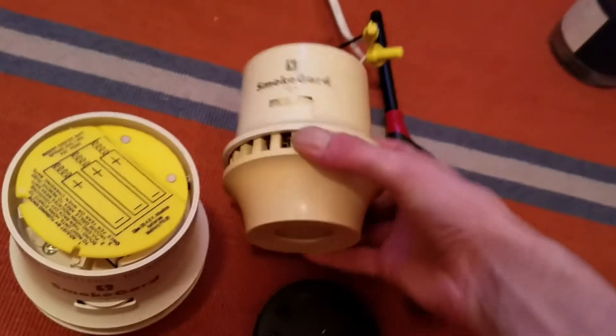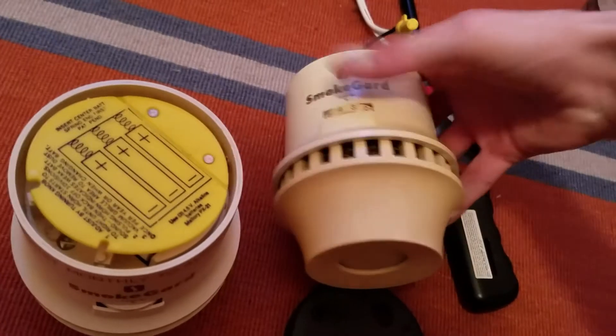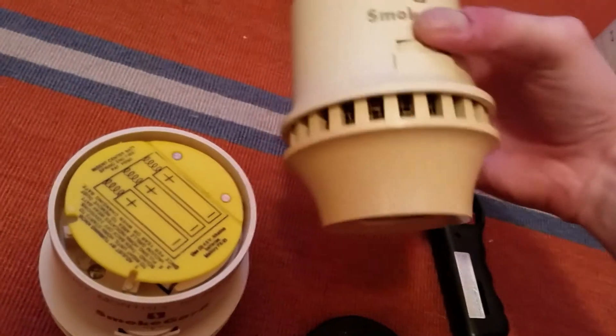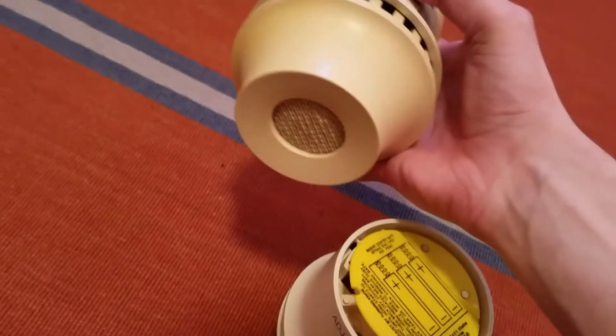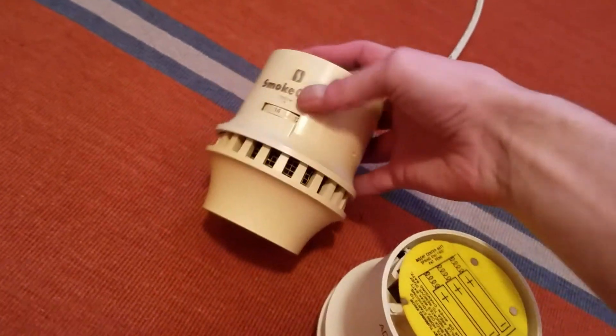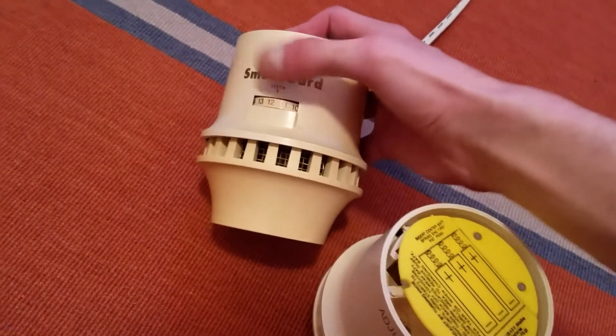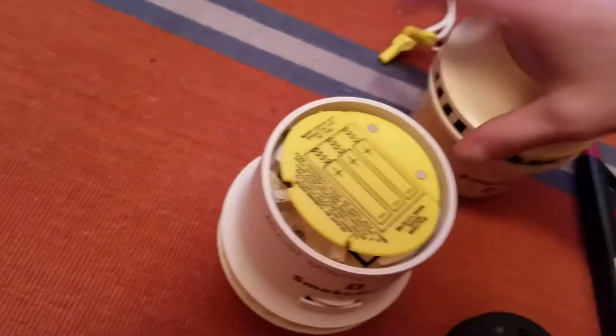It sounds kind of similar to this one, actually. Yeah, it sounds like this one is the exact same pitch. This is the 770 — this one started to work a little bit sometimes when you turn the knob all the way up. It does that. So it's like the exact same pitch.